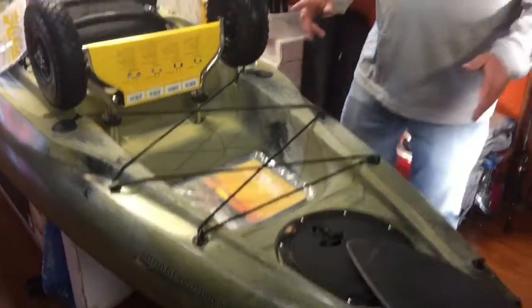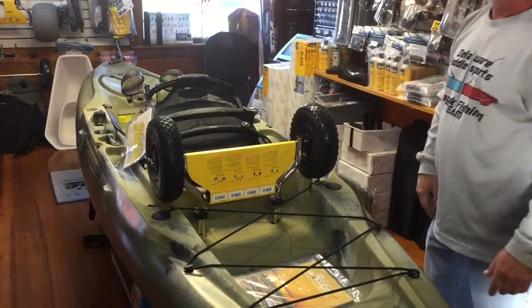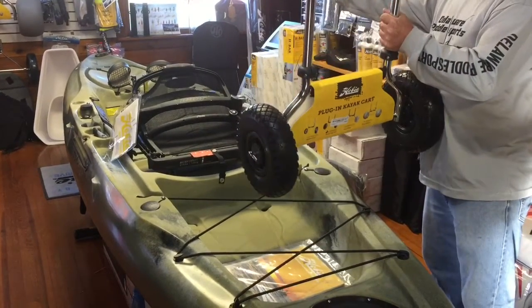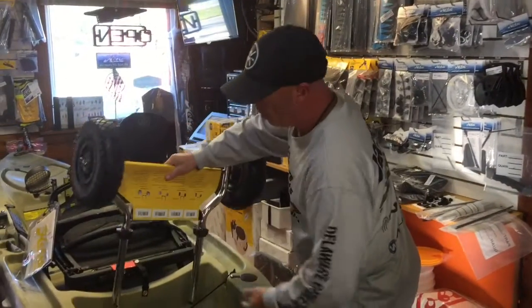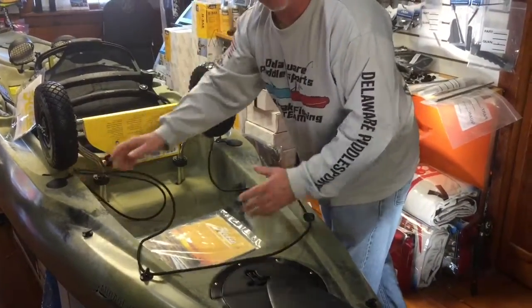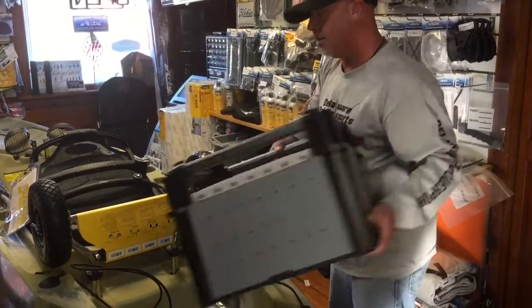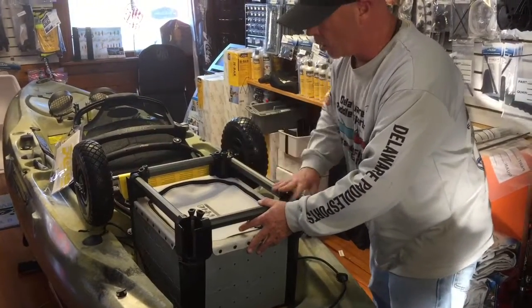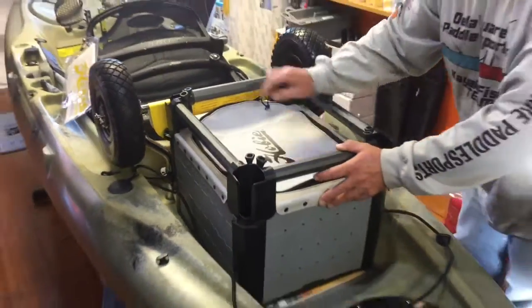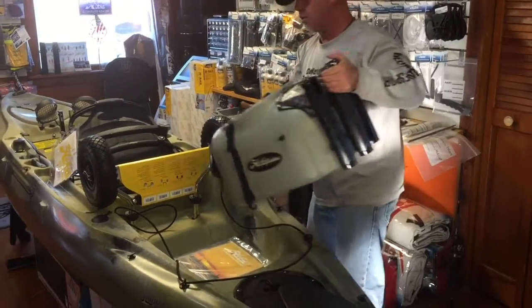You're also going to get this large tank well area. Showing some accessory items: the cart is very easy to put right down inside the scupper holes, drops right in. You can take the cart right out with you, easily pick the kayak up on its side, put the cart underneath, and transport it by carrying with your front handle. Back in the tank well area, you can put a nice big cooler if you choose, or a nice H-crate for tackle management — keep your rods at the four corners and your tackle stored right inside the H-crate.